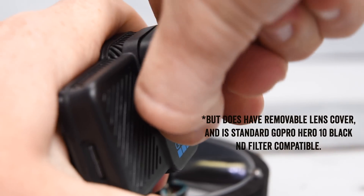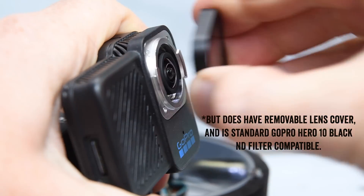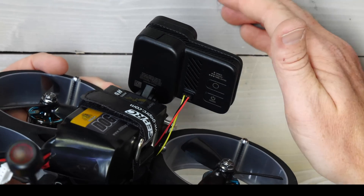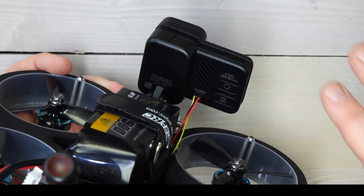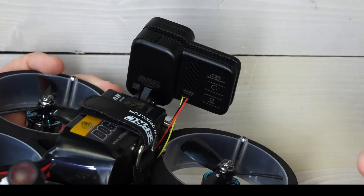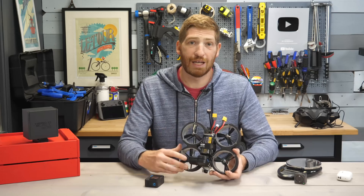For example, it's pretty small, so it does not have a battery inside of it. It does not even have a USB connector. It's not waterproof. It only has one microphone as opposed to three microphones. It doesn't have GPS in it, so you won't get any sort of overlays as you fly along.